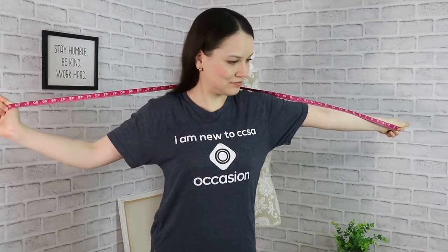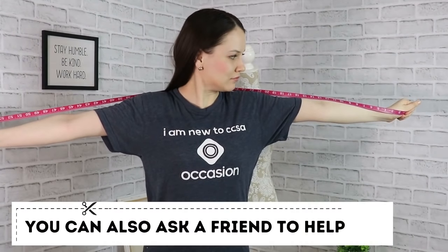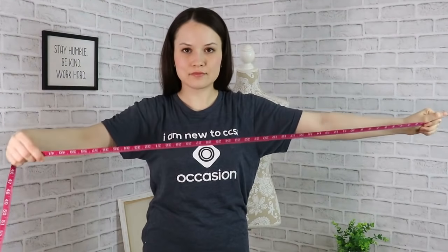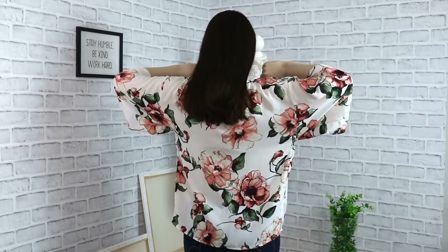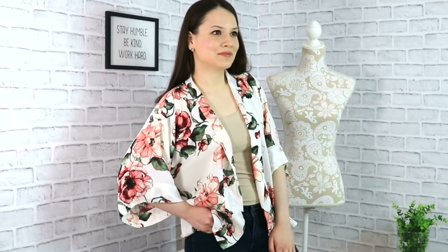Take your measuring tape, stretch it out like so, like you see me on the screen, and then it's easier if we do that in front of the mirror so that way you can gauge where you want your sleeves to start and end. Then you're going to fold it in half and that's the measurement that you're going to use. This is quite an approximate measurement since the garment is really loose and flowy. If you're not sure you can cut it a little bit larger so that way you can cut away if you want the sleeves to be shorter.